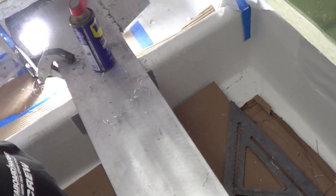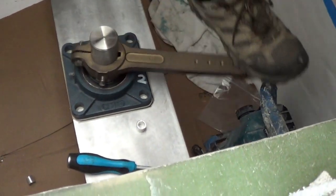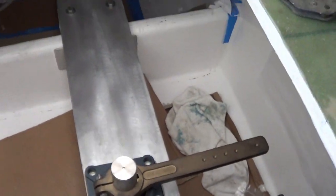We usually mount a plate to the stringers with a couple of L brackets, a nice big thick aluminum plate. In this case it's half inch by eight inch aluminum bar stock. It gives us a nice flat plate to mount our rudder shaft bearing and our steering ram on.